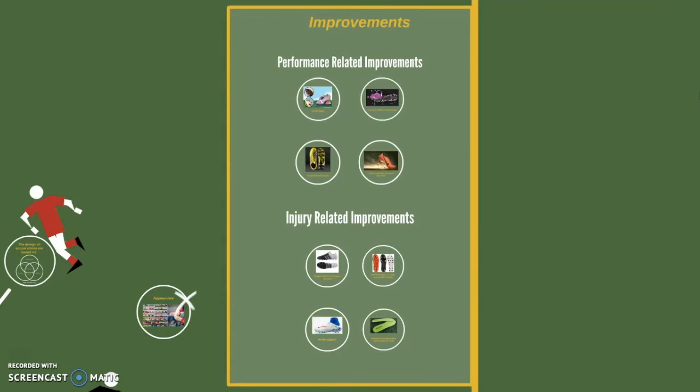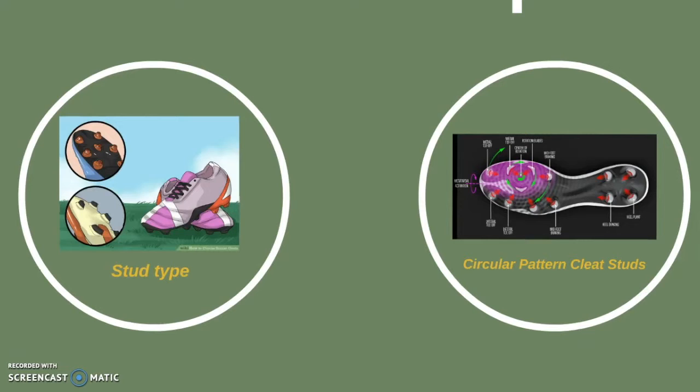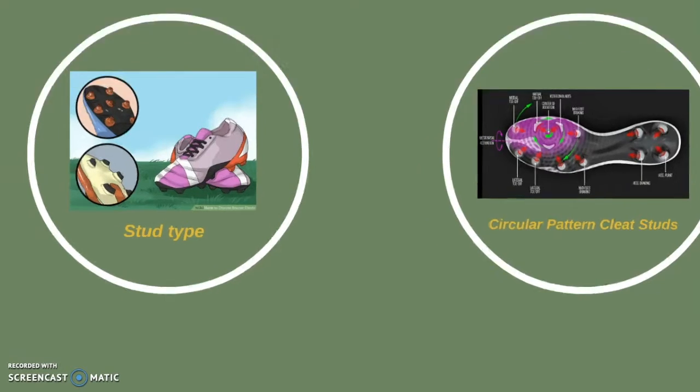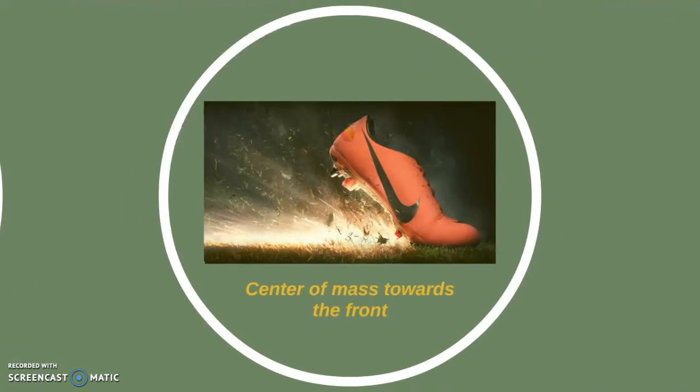Currently the sport is much faster and more aggressive, and soccer players are fitter and stronger. As a result, companies had to adjust by redesigning shoes based mostly on performance. The biggest improvement was changing the material of the shoe, which reduced the weight of the cleats. Other improvements include replacing the regular design of 4 studs in the front and 2 in the back with 8 studs in the front and 4 in the back for better stability. Circular stud patterns allow better rotational movements and acceleration. An asymmetrical lace pattern allows smoother contact with the ball, and mixing materials on the upper gives more traction between the ball and the shoe. Shifting the center of mass toward the tip of the cleats gives the player more power when kicking.